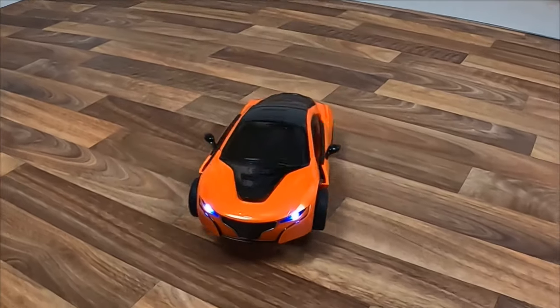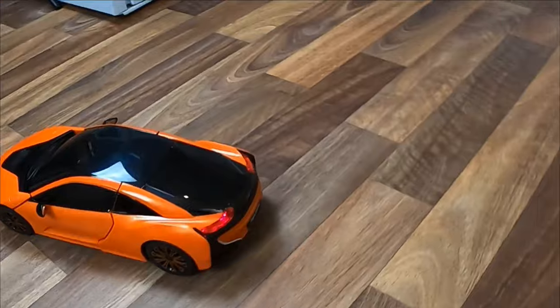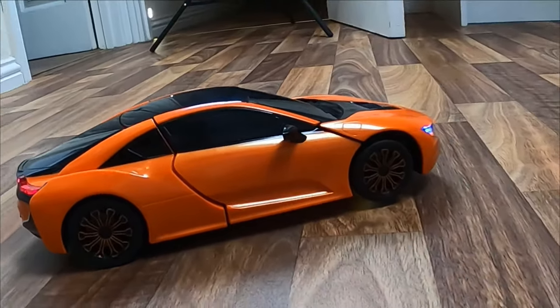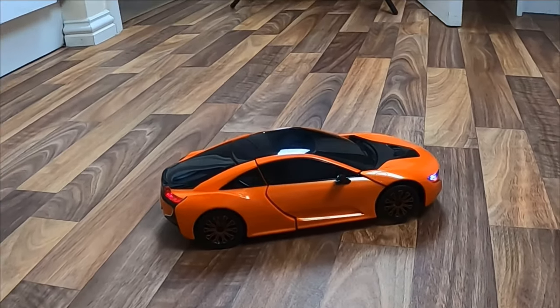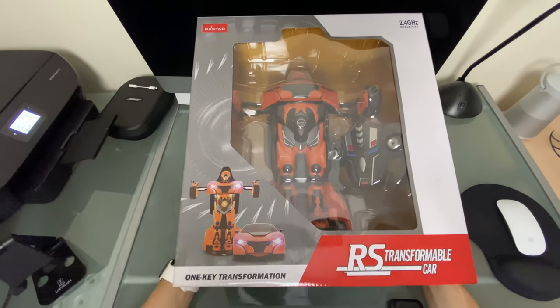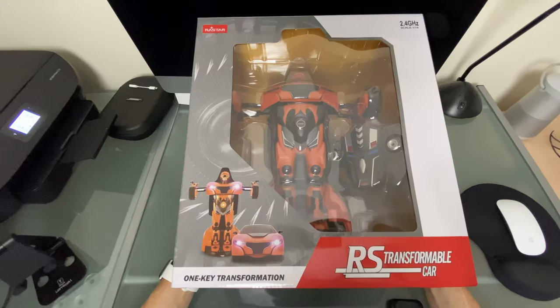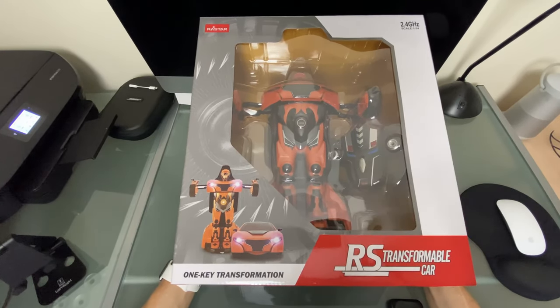The vehicle itself requires four double-A batteries and the hand controller requires three triple-A batteries. Since this is 2.4GHz, you won't get any interference with the product. If you're new to the channel, make sure you hit that subscribe button — and right next to it is the notification bell. Hit the notification bell and it'll notify you when I've uploaded new videos to YouTube, especially with these product giveaways.